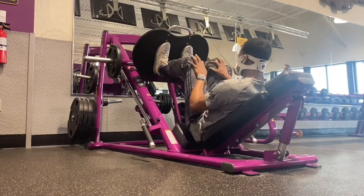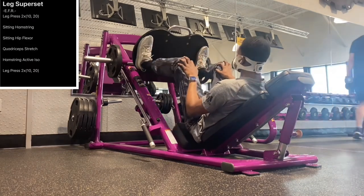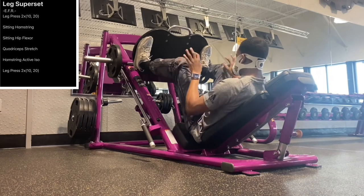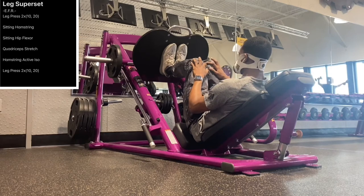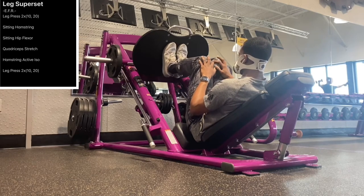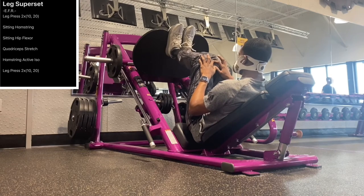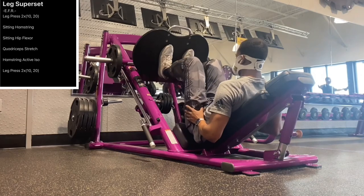Now we're going to move into that enhanced functional recovery. With the leg press: the wide stance is going to work the inner quad, the narrow stance will focus on the outer quad, and if we put our feet at the top, we get more hamstring and glute activation.